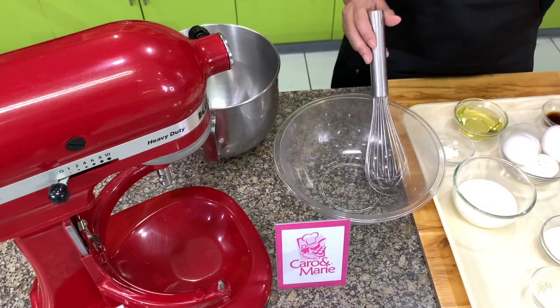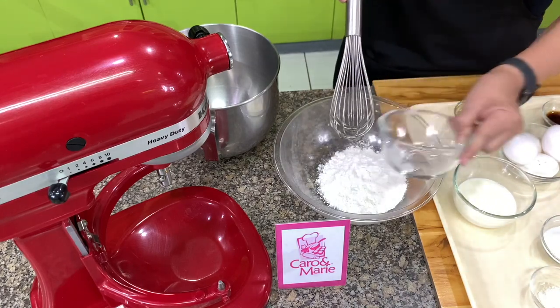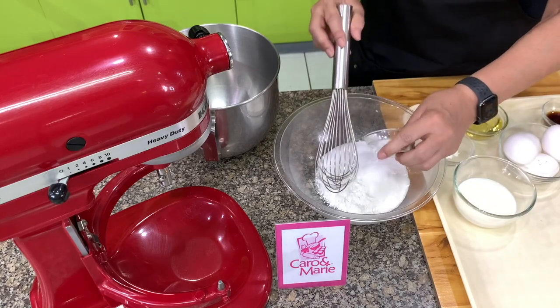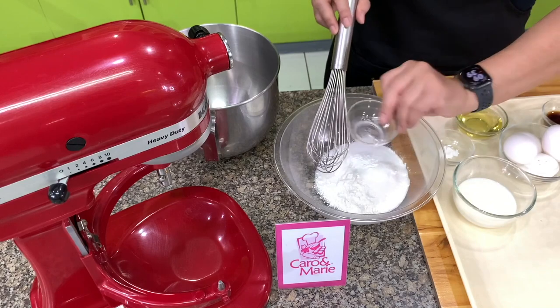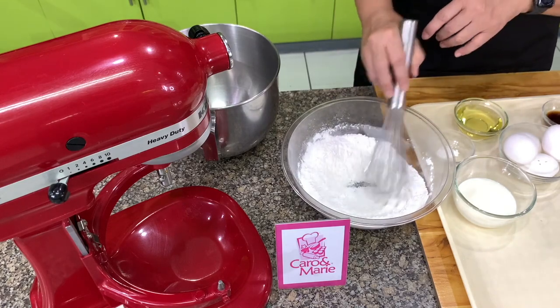We'll make the cake — this is a chiffon type of cake. Make sure you sift the flour before you measure. Then add 1/3 cup of sugar, salt, and baking powder. You can sift this again, but what I usually do is just mix it with a wire whisk because I already pre-sifted the flour.